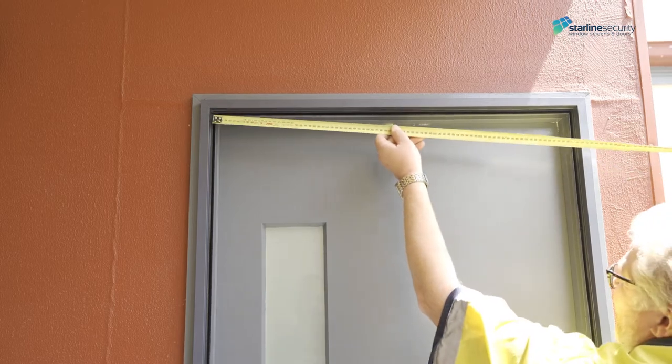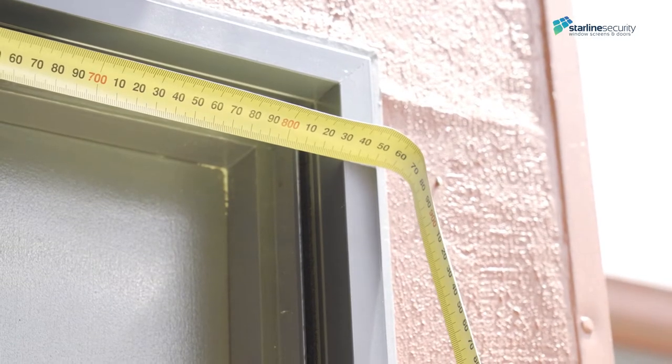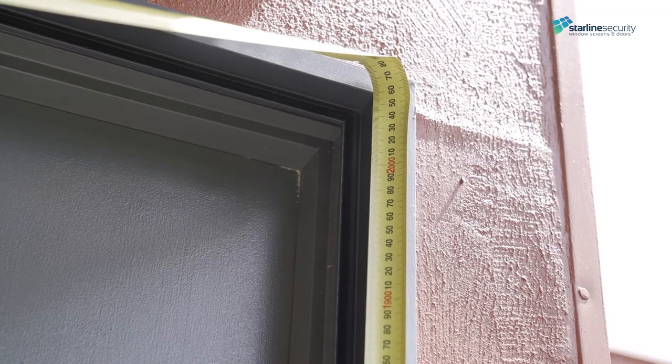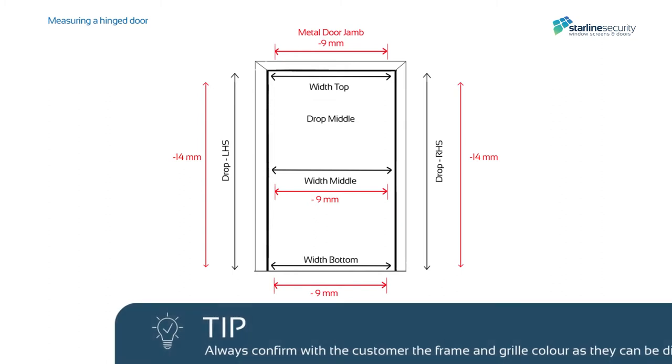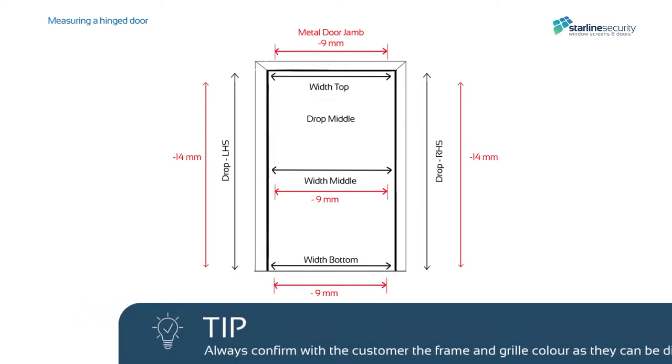Start by measuring the widths from the side rebate — top, middle, and bottom. Then measure the drops from the sill to the top of the rebate — right, middle, and left. If you're installing a hinge to a metal door jamb, we recommend deducting 9mm from the widths and 14mm from the drop for the manufacture size.